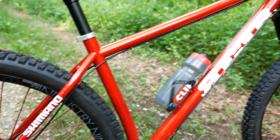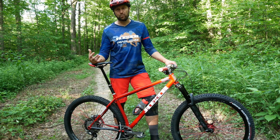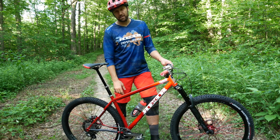The rear end on this bike is 407 millimeters — that's ridiculously short. You can see the back end tucks in super, super close. So that makes this bike really nimble, but it also gives you a long, low, slack front end. The bottom bracket drop is 50 millimeters.